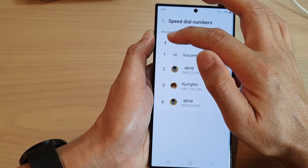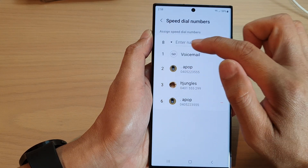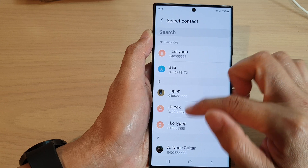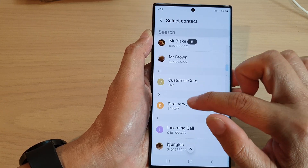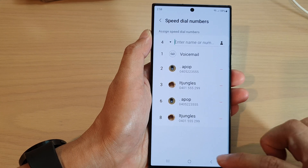To assign a key, tap on the dropdown and select a key — so let's say I select key number eight — and then select a contact.